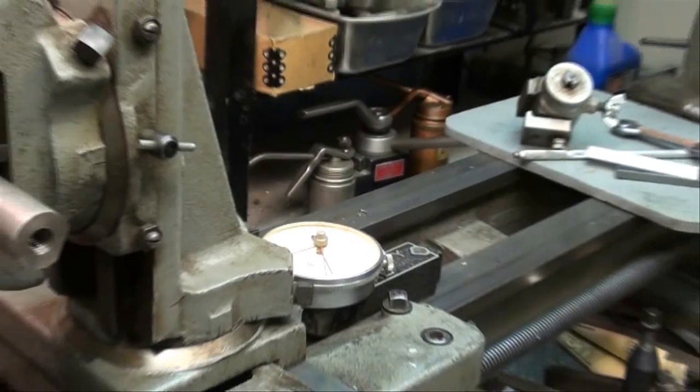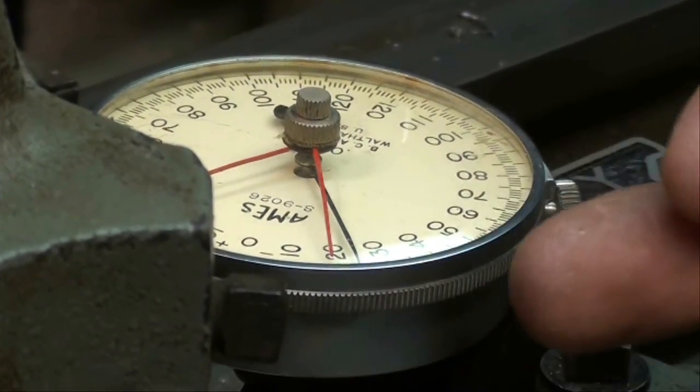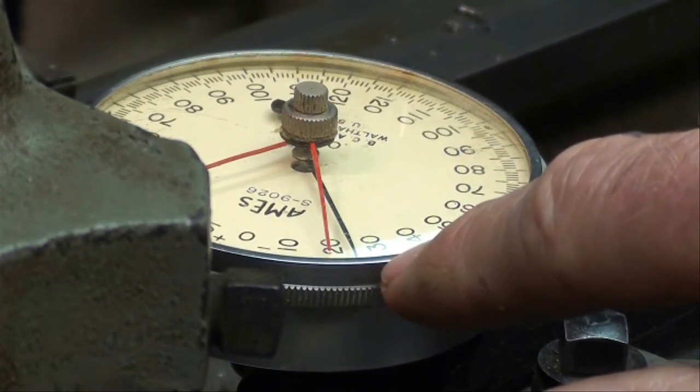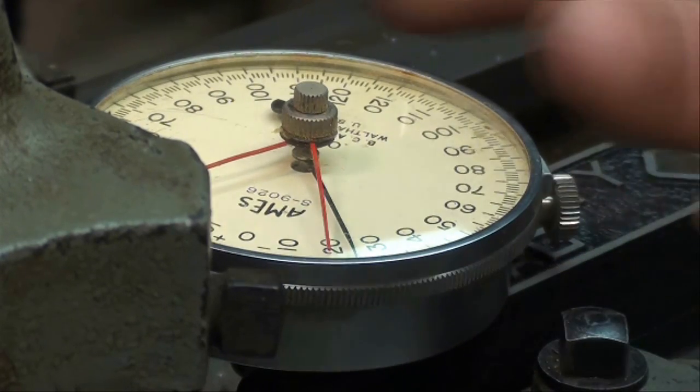Now look back here — this is where the indicator is butted up against the carriage. I've already set about 20 thousandths right now, approximately 24, for my first pass.